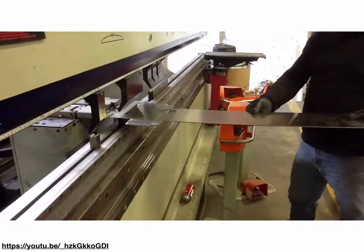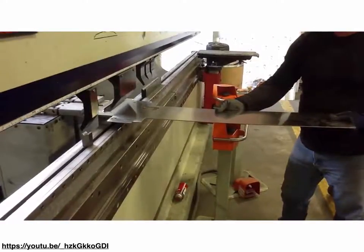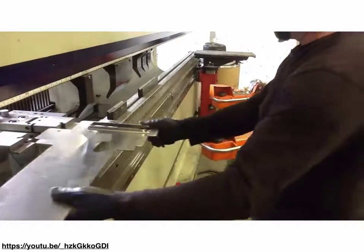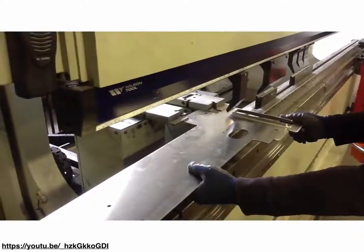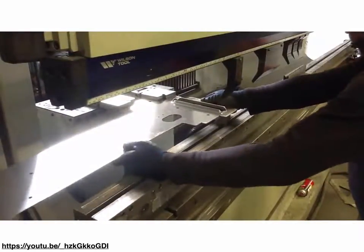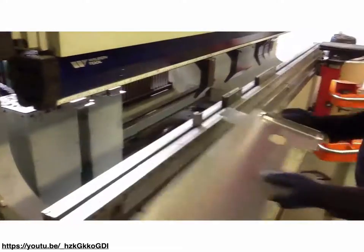Here's a video of a bracket being made. These are called the fingers on the brake that go down and push and bend the metal. The parts are moved and the backstops move according to the program so the piece of metal just has to be set in until it touches them, then the machine is actuated again — making a relatively complex part for not much time or money. This is something that many university and research shops have the capability to do.